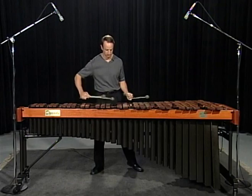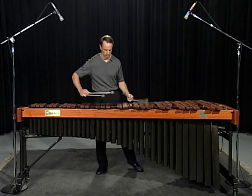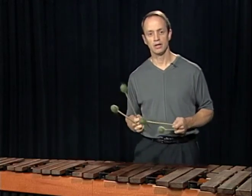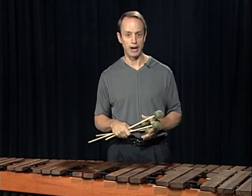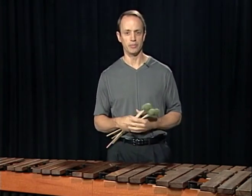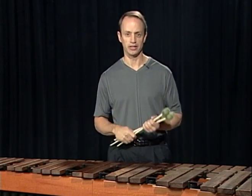Which chord progression you use doesn't matter. You can choose one from a pop tune, jazz selection, classical music, or one that you compose. However you approach it, use chord progressions combined with technical exercises to strengthen your technique.